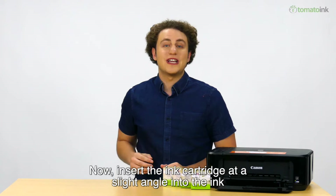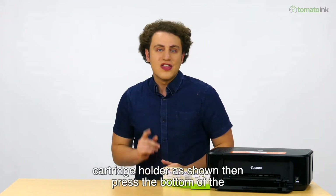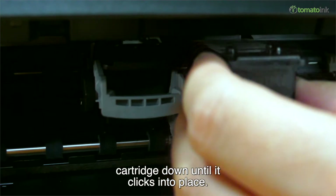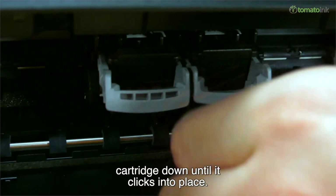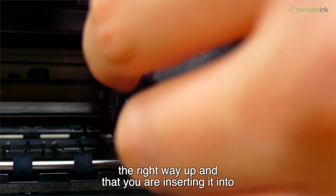Insert the ink cartridge at a slight angle into the ink cartridge holder as shown. Then press the bottom of the ink cartridge down until it clicks into place. If it is not fitting in easily, check to make sure you have it the right way up and that you are inserting it into the correct slot.